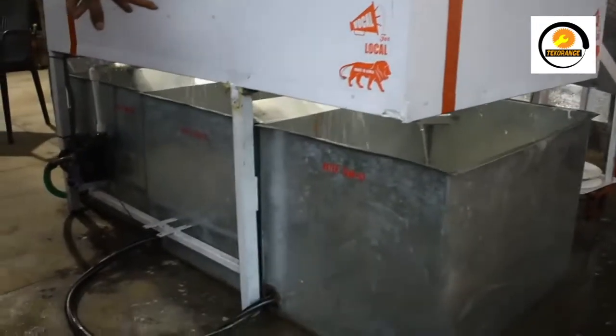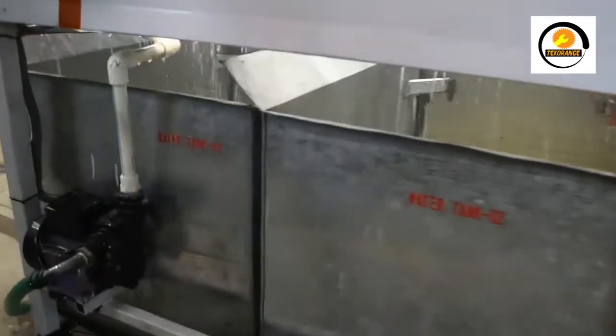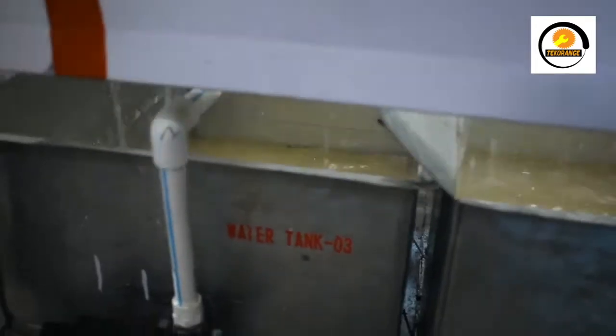It will need only half — three water tanks. Two water tanks contain reusable water, which is water that has already run through one time. Tank number three is fresh water. There are three motor pumps — two inside pumps and one soap pump.